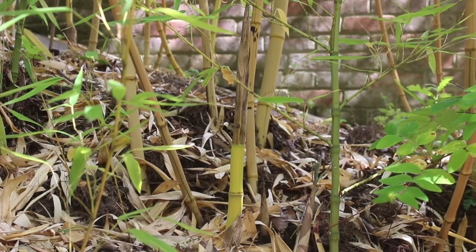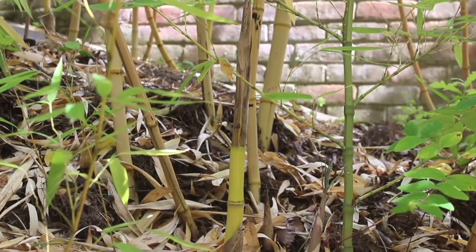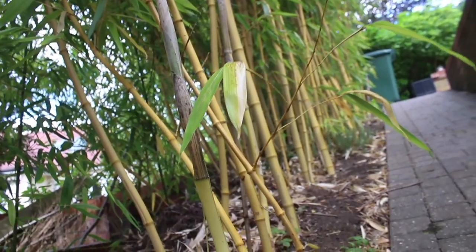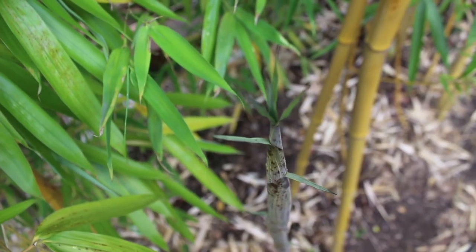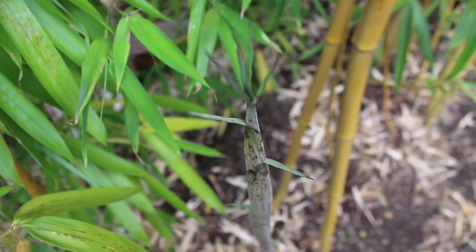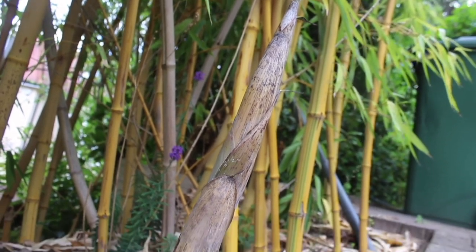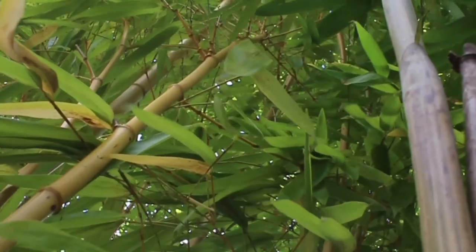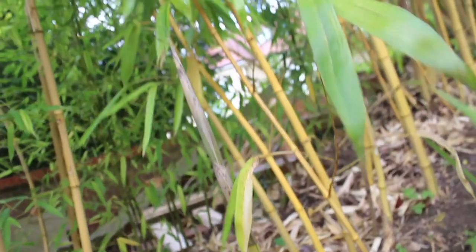If you're growing the Phyllostachys vivex aureosulcata, it's important to grow them in a sunny spot because as they grow they need sun to bring out the best in them. That's the reason why this bamboo is called the Chinese Golden Yellow Timber Bamboo. You can see the yellow stem on the new shoots as the sheaths fell off, and as the shoots grow and mature they turn from this bright yellow color to a beautiful golden color. It is unmistakable why this lovely bamboo is called Golden Yellow Timber Bamboo.